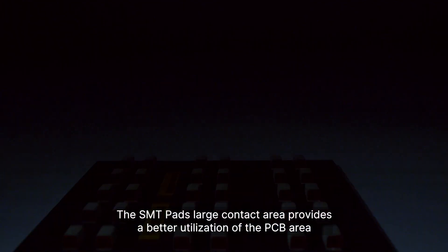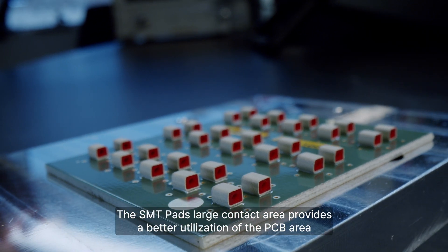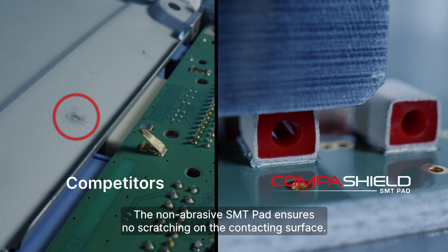The SMT Pad's large contact area provides better utilization of the PCB area and creates space for more components. The non-abrasive SMT Pad ensures no scratching on the contacting surface.